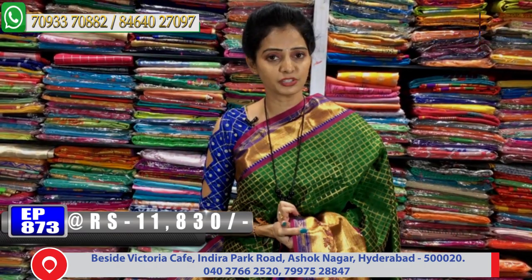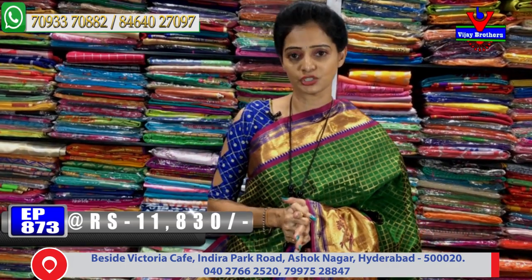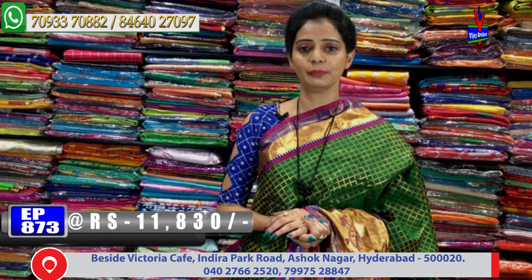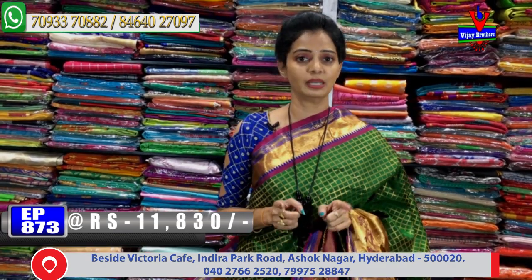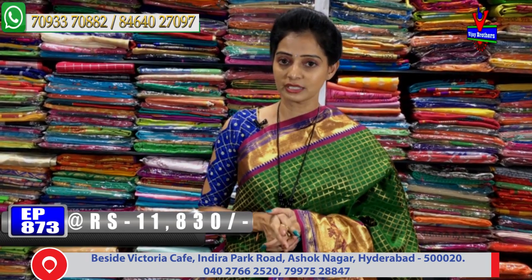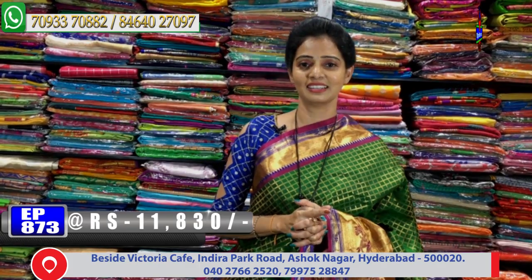Vijay Brothers has three showrooms with all collections available. One showroom is in Chicken Pali, Ashok Nagar crossroads. Another is in Kota Peta near Victoria Memorial Metro Station. The third is in Kukkat Pali, Hyder Nagar, Charminar Pakani main road. If you're confused about the address, call the number on screen. Subscribe to our YouTube channel and call to order via courier.